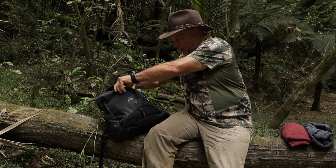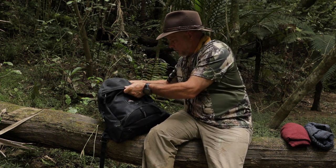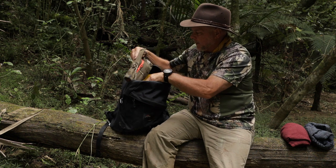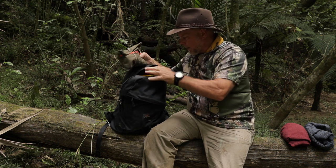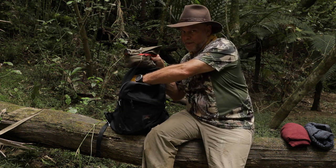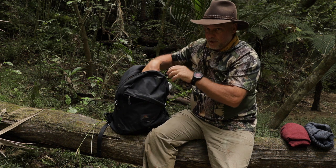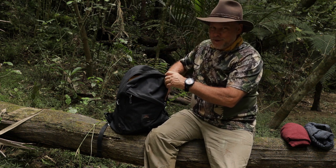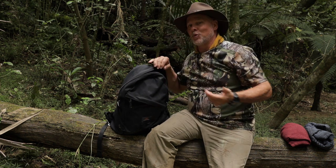It'll hold anything I need it to hold and it does really well. That's my tinder bag there — quite a large bag with a bit of fire kit in it — and it'll take that and that's not even a fifth of the space inside. This bag is deceptive: it looks small from the outside but it's got a lot of space inside. The temptation is to fill it up and carry really heavy loads in the bush with all your cool gear. It's very much an exercise in self-discipline not to overload your pack.